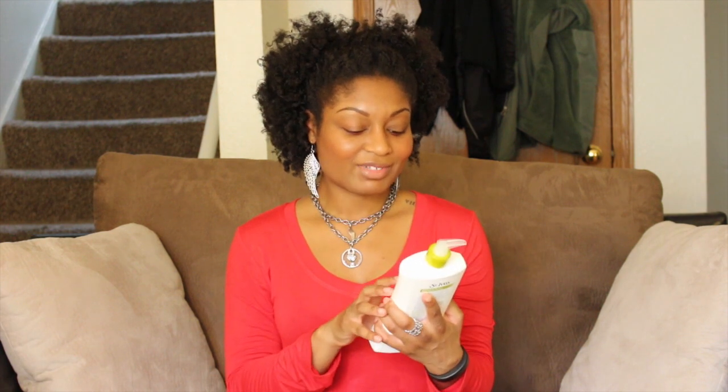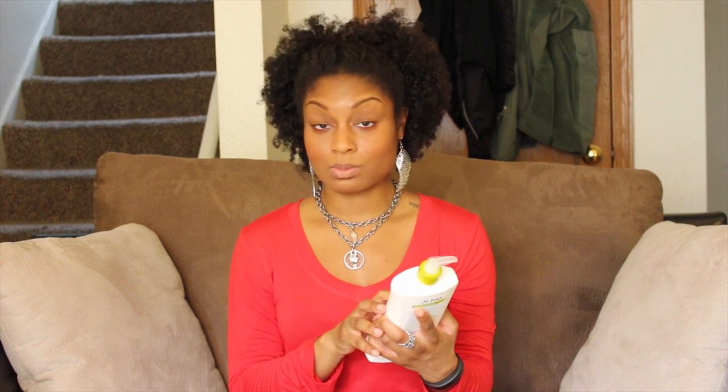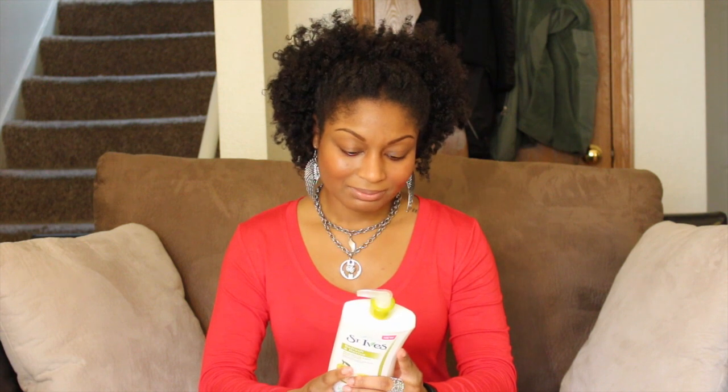Next is the St. Ives Refresh and Revive Pear Nectar and Soy Body Lotion. It says it rejuvenates skin with fresh luxurious moisture. At the bottom it says paraben free, made with 100% natural moisturizers, and it's also dermatologist tested. I'm pretty excited because I have very dry skin on my scalp and body, and trying to find the perfect balance of moisture can be a bit of a struggle, so I'm excited to give this a try.